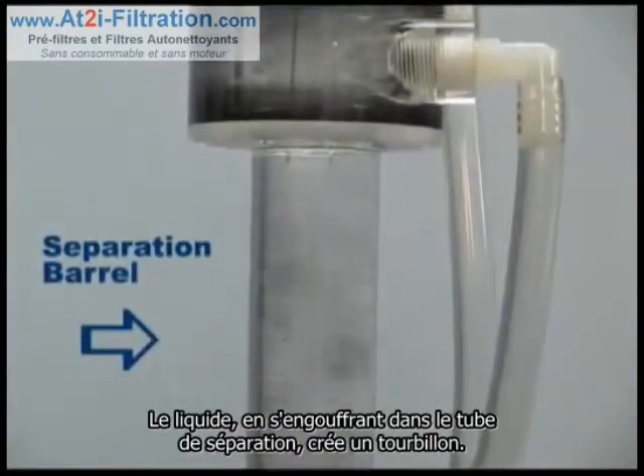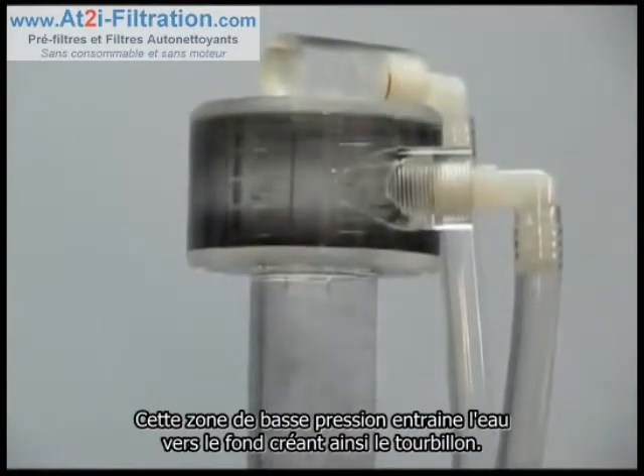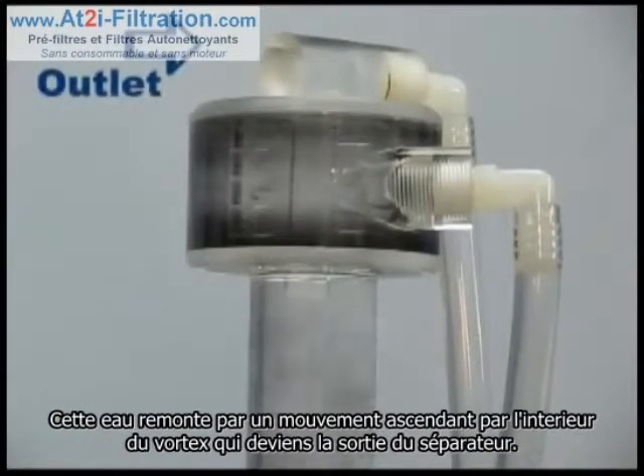The outward action in the separation barrel creates a vortex like the eye of a tornado. That low pressure area is where the water goes, following the vortex inward, upward, and through the vortex pipe, which becomes the separator's outlet.